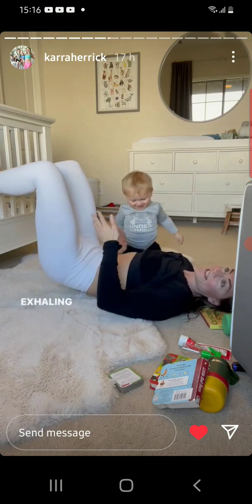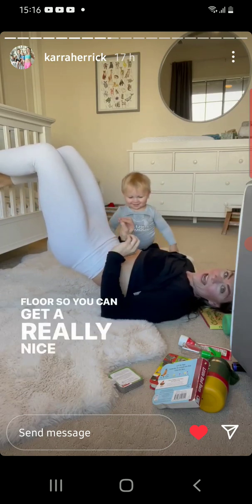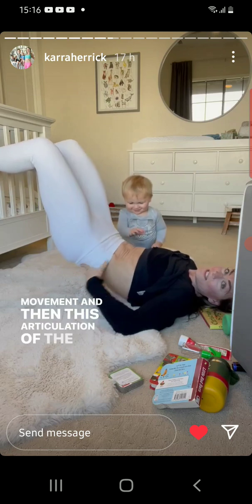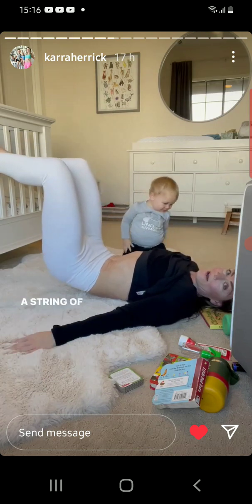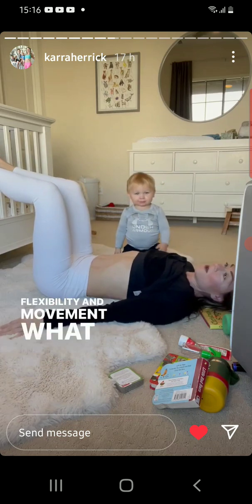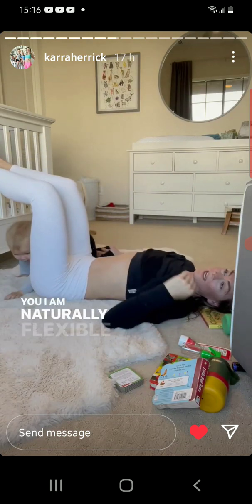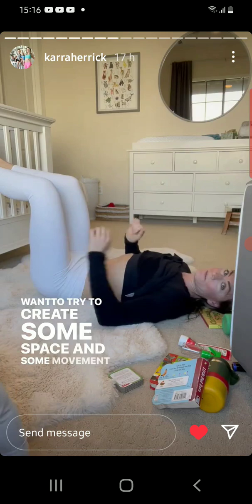When the hips are lifting and you're exhaling, you're in sync with your diaphragm and your pelvic floor, so you can get a really nice pelvic floor contraction and you're linking that breath work with the movement. Then with the articulation of the spine, think about dropping one little vertebrae down at a time, like a string of pearls. You want to create some expansion, flexibility, and movement — avoid just coming up with a straight back.